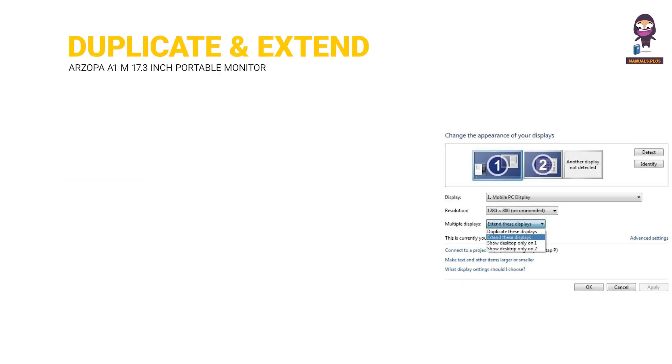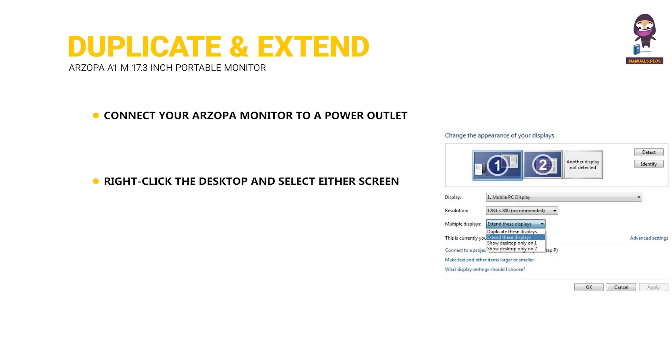Duplicate and Extend Mode Setting. Connect your Zopa Monitor to a power outlet and an available port on your PC. Right-click the desktop and select either Screen Resolution (Windows 7 to 8) or Display Settings (Windows 10). Click the Multiple Displays drop-down list, and then select Extend These Displays or Duplicate These Displays.